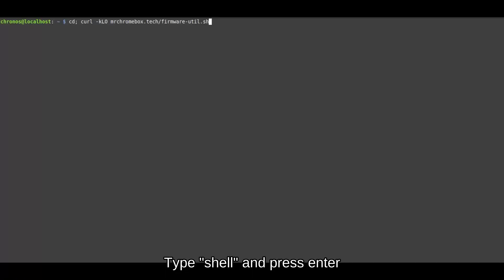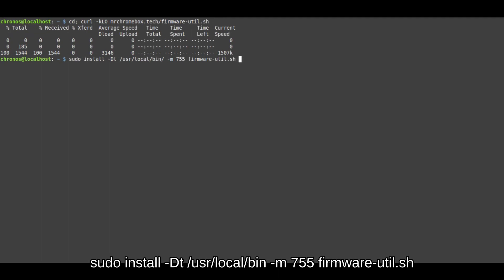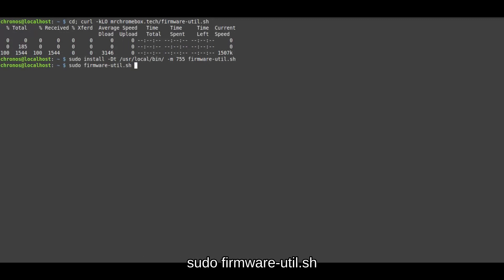Step 12: Type the following commands listed in the description. Press Enter and wait for the prompt to return after each command. Next command: sudo install -d -t /usr/local/bin -m 755 firmware-util.sh. Press Enter and wait for the prompt to return. Last command: sudo firmware-util.sh.